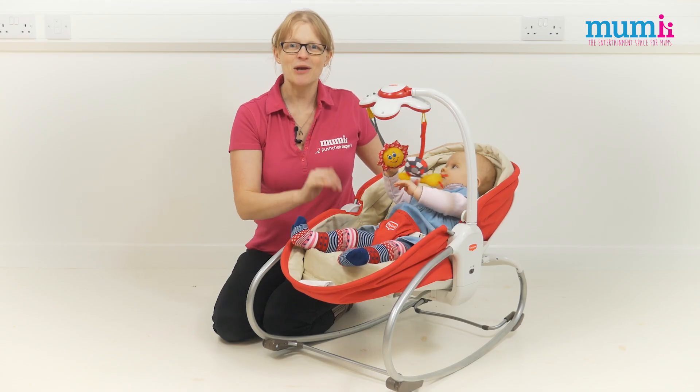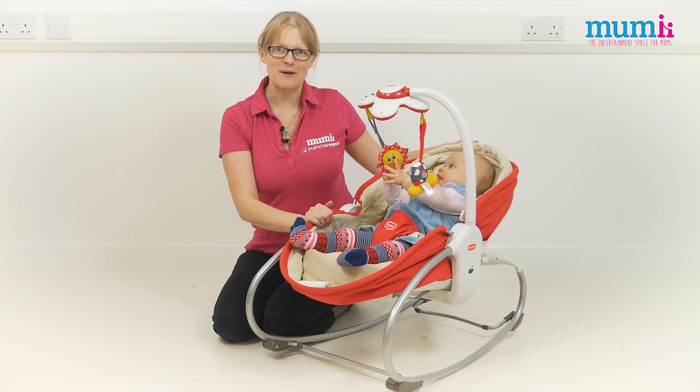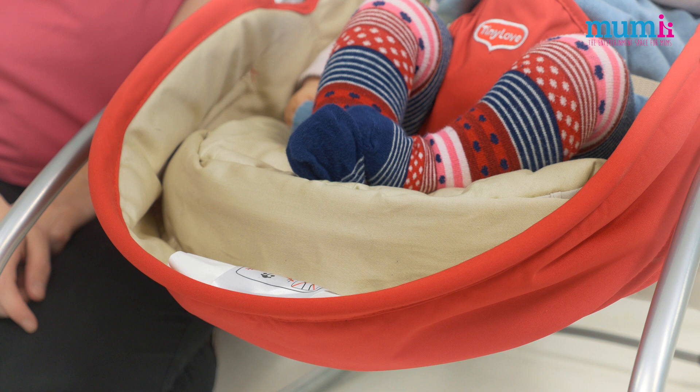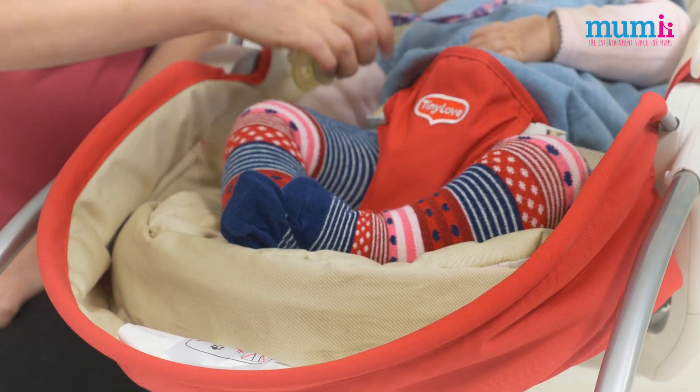Hello and welcome to Mummy. I'm Jo and this is my editor's pick for the week. It's the 3-in-1 Rocker Napper from Tiny Love. I've chosen this product because it's so clever.